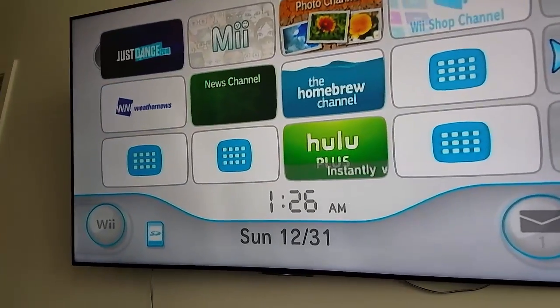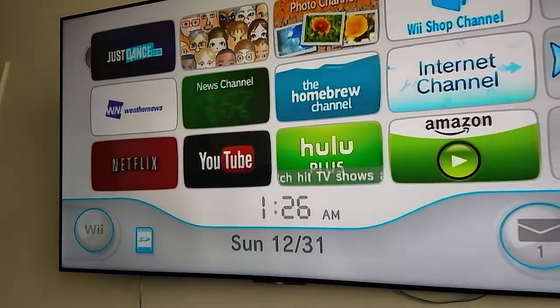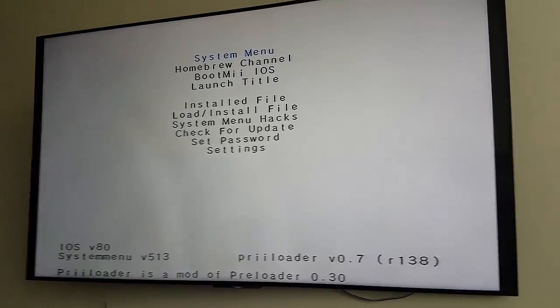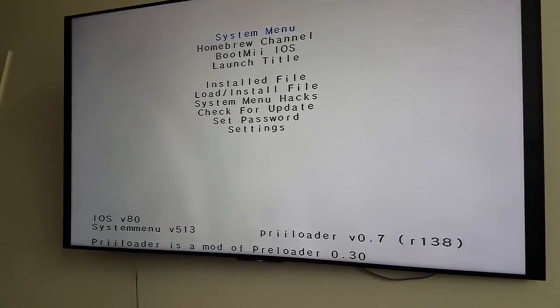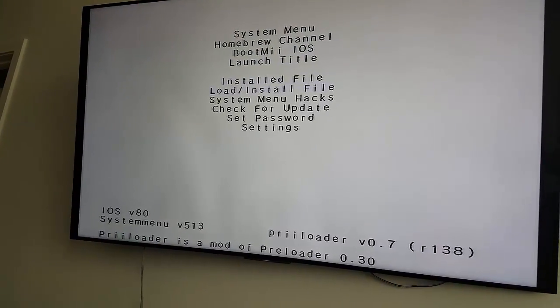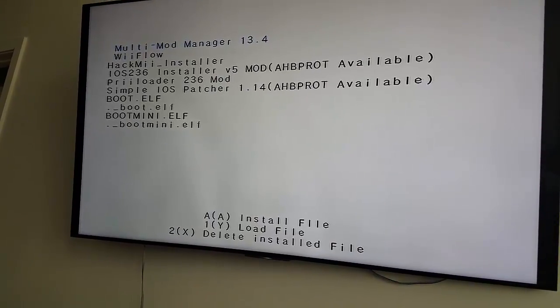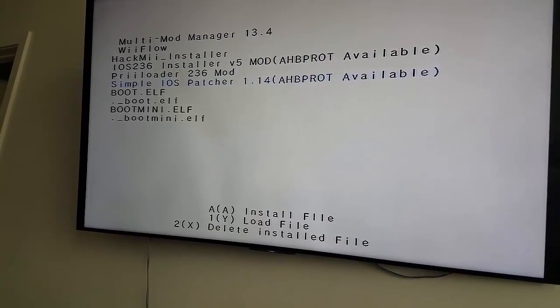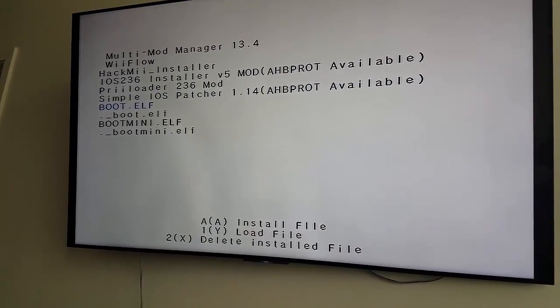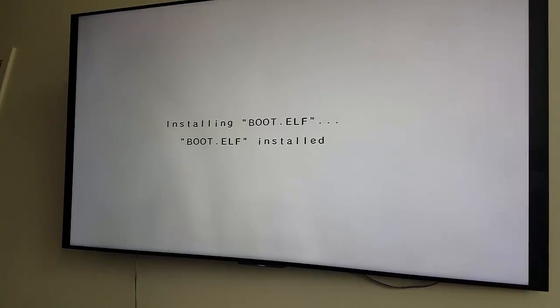So once you plug it in, there's a way to get all this stuff installed. What you have to do is hold the reset button on your Wii. Hold it down and then you'll get this menu here. Take your Wii remote, go down, go to load. You're not going to have these patches here yet, but you're going to want to load boot.elf here and have it installed.